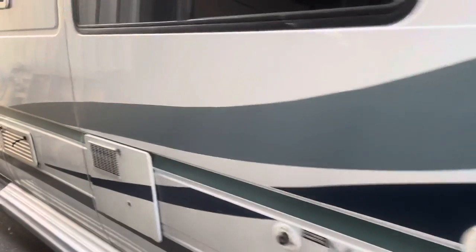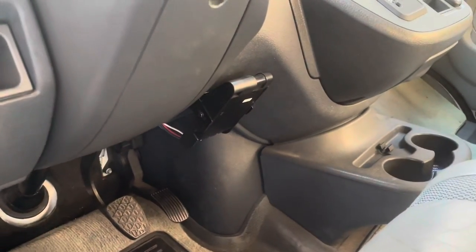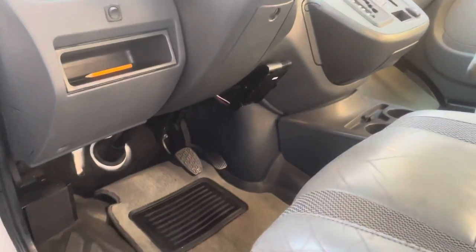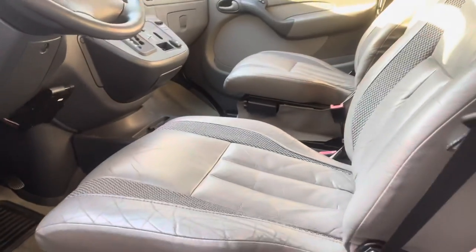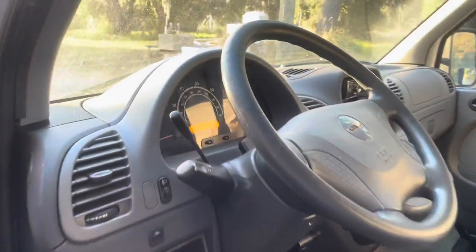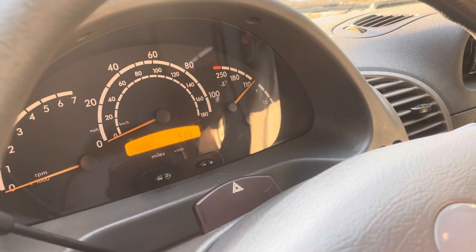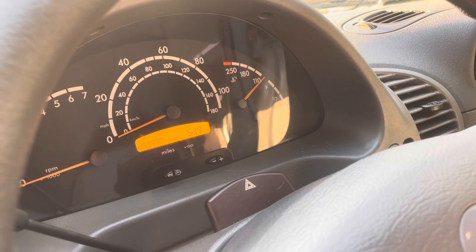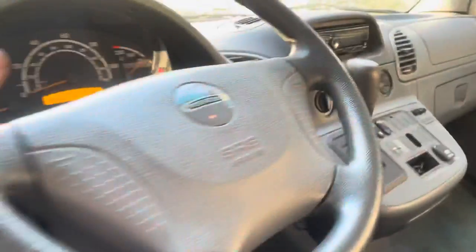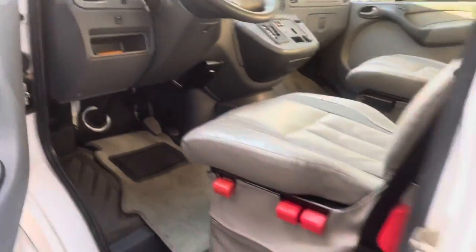With that trailer hitch, the former owner also installed the proper brake adjusting controller inside, so I don't have to do that either — which is good because I do plan on pulling a trailer at times to go to mini bike races, military vehicle stuff, and things like that. Look at that mileage: 5,990. It's pretty incredible — a 2004 vehicle with that kind of mileage is super low.